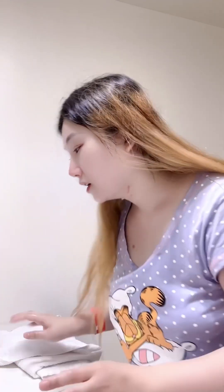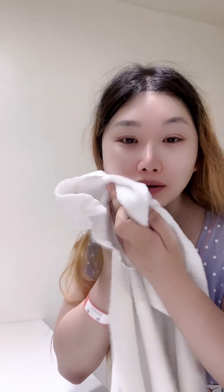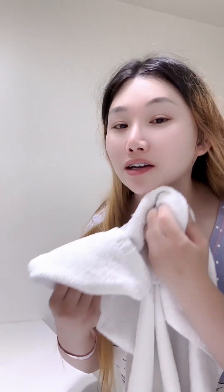Once your face is all washed and clean, make sure you don't rub it roughly — pat it gently instead. You want to keep your face really nice and gentle, because if you touch it too roughly it can cause wrinkles and fine lines.